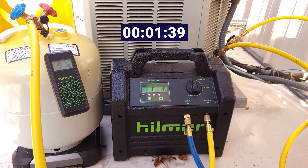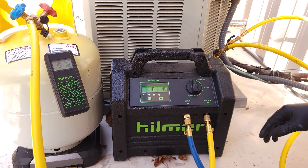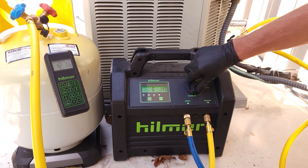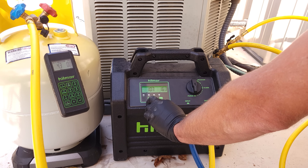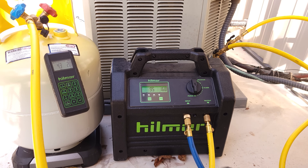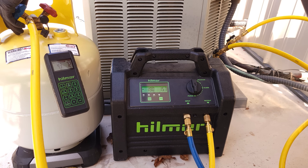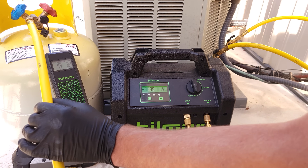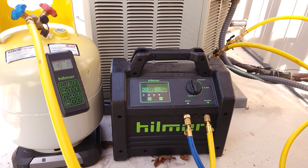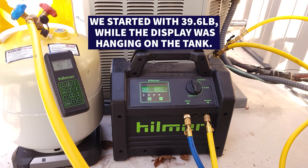Now that we've got all the refrigerant out of the system after doing a recovery and turning the system on twice, we can go ahead and purge the refrigerant out of the recovery machine and turn the system on again. We'll now close our recovery bottle handle and we're good.